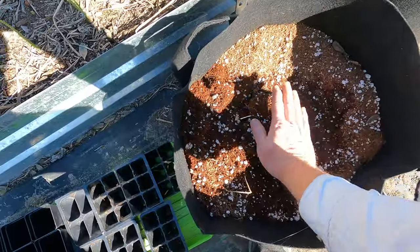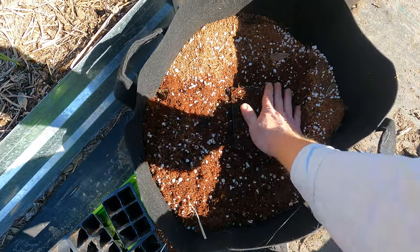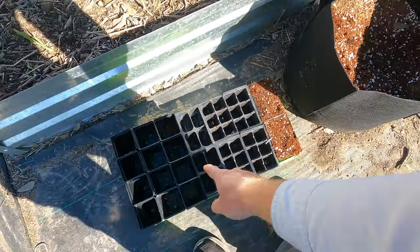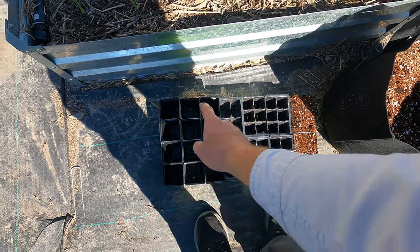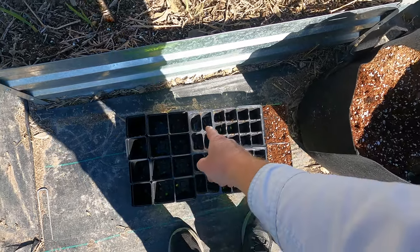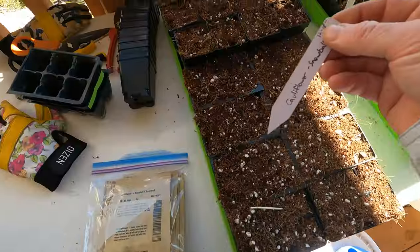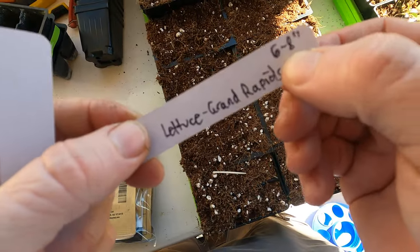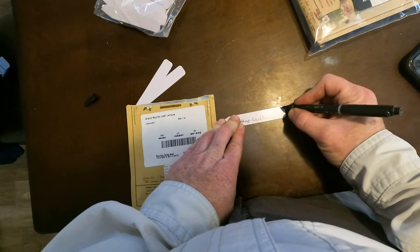I'm just going to fill these trays. I've got a mixture of different sized trays here. The larger ones are going to have some cabbage and broccoli. I'm going to be putting Swiss chard in here, and then the real small one is all going to be lettuce. I'm going to put the markers in — I always do this beforehand and I put on here exactly the spacing for when I transplant them.